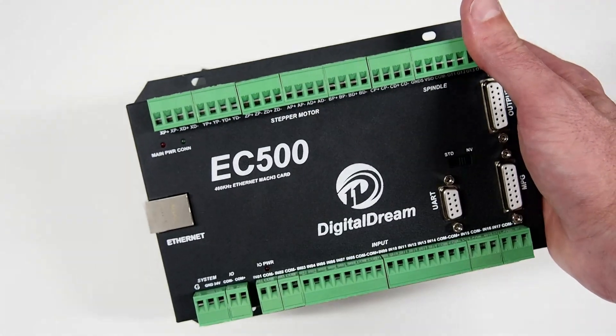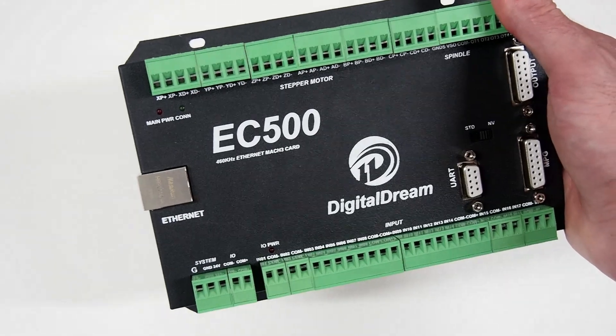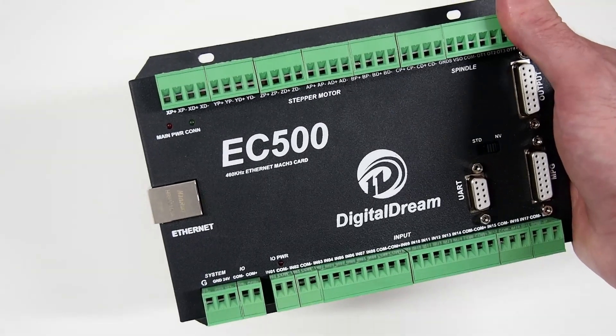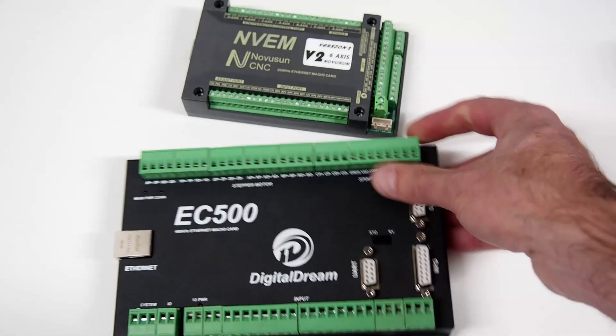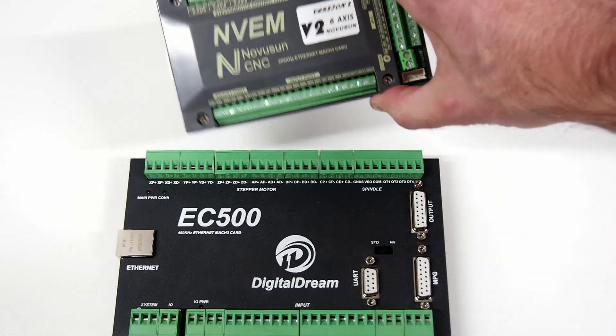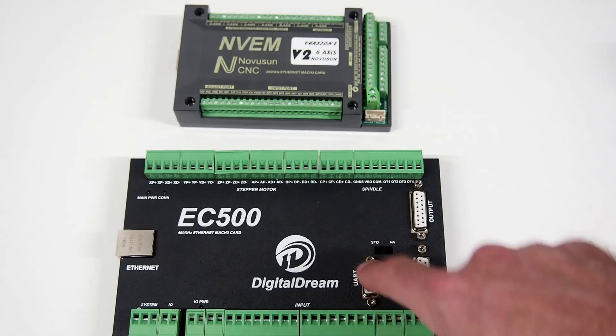I purchased this EC500 as a 3-axis version. It's now running LinuxCNC with full 6-axis available. In comparison, the NVAM I purchased as a 6-axis unit was the same price as this EC500 3-axis unit.